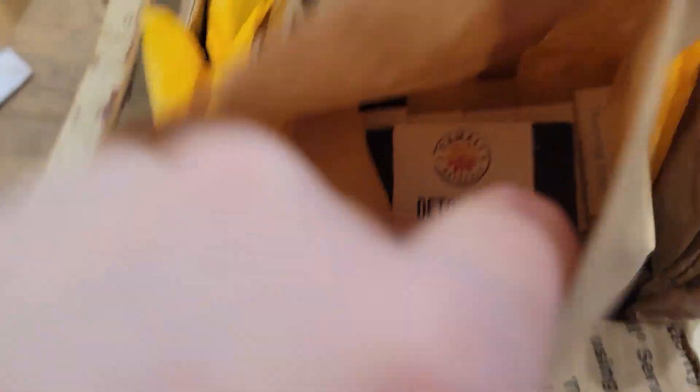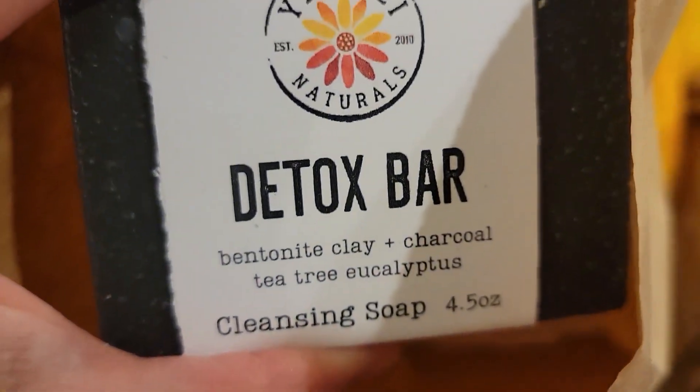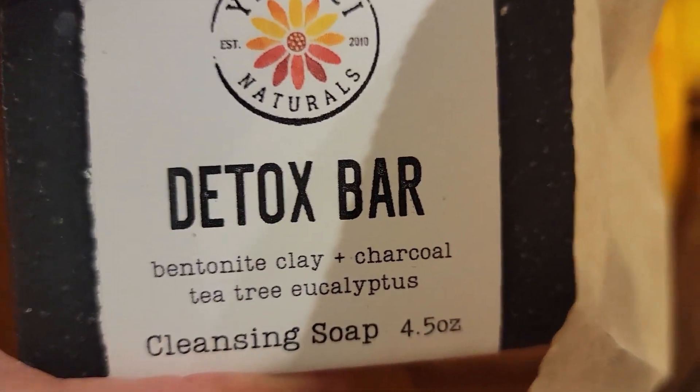They've got such a huge variety on their website and they're all amazing. The one I will definitely be getting next time is the orange blossom goat milk soap — my sister got some and it smells amazing. It's such a nice fresh clean scent — orange, lavender, and linden. I just kept going back and smelling it because it was so refreshing.